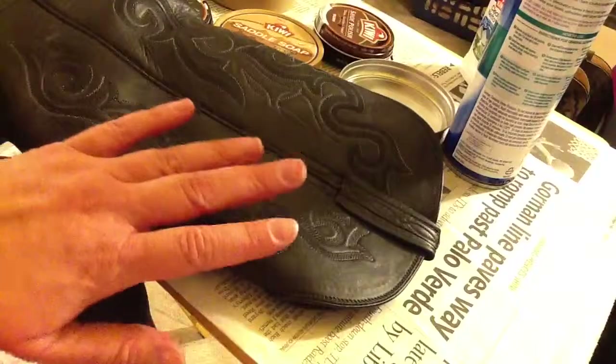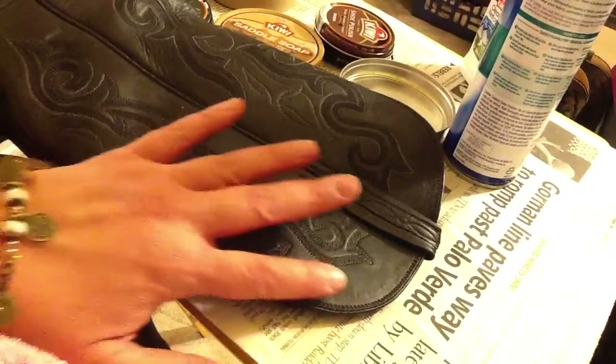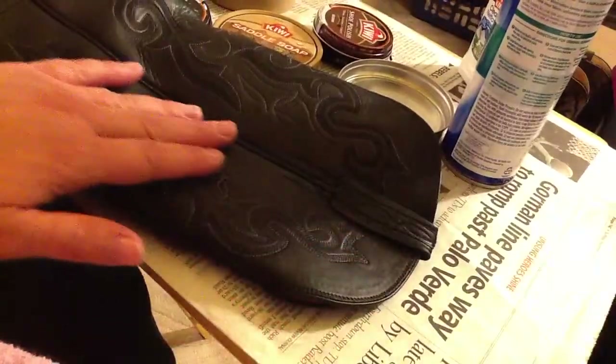The mink oil is not a harsh chemical, and harsh chemicals are not good on these fine leathers.